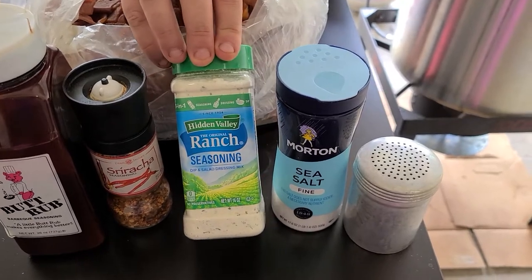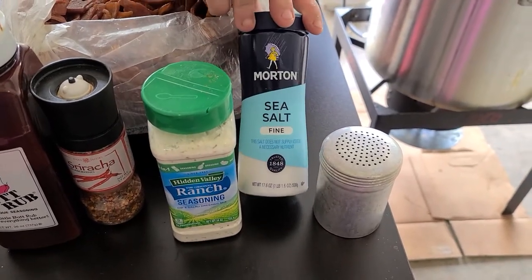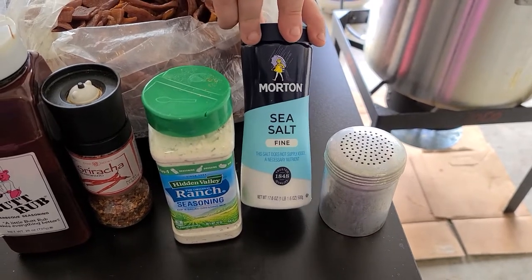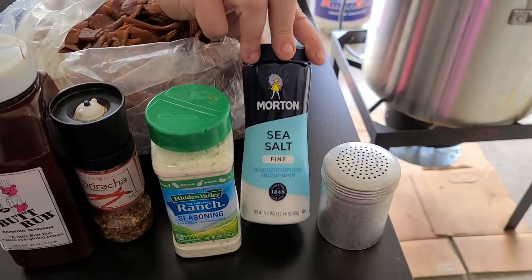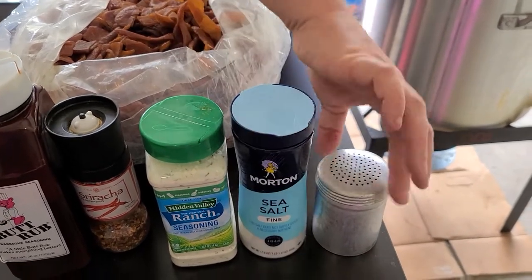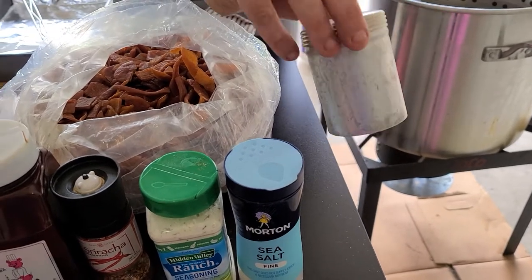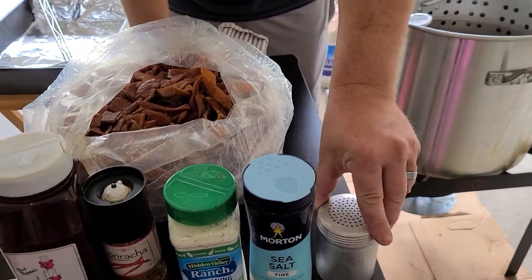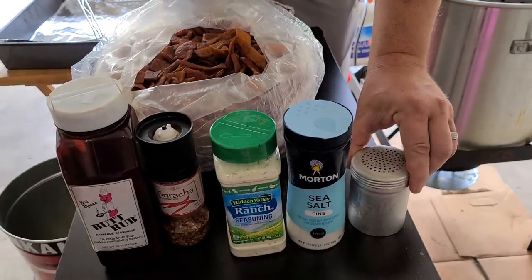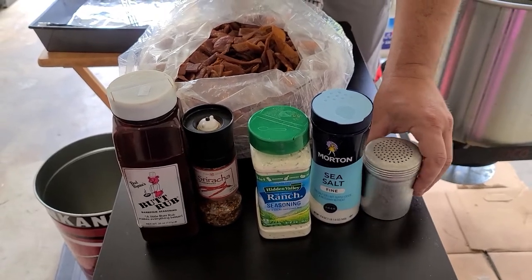This is good old Hidden Valley Ranch, just basic plain sea salt — when I did the plain ones at the coin show they were not seasoned at all, but I do put a little sea salt on some of them. And then what I was calling the cinnamon sugar or the cinnamon toast crunch — it's just cinnamon and a sugar substitute, stevia, so it keeps it keto friendly. It's just a good old 50-50 blend of stevia and cinnamon.